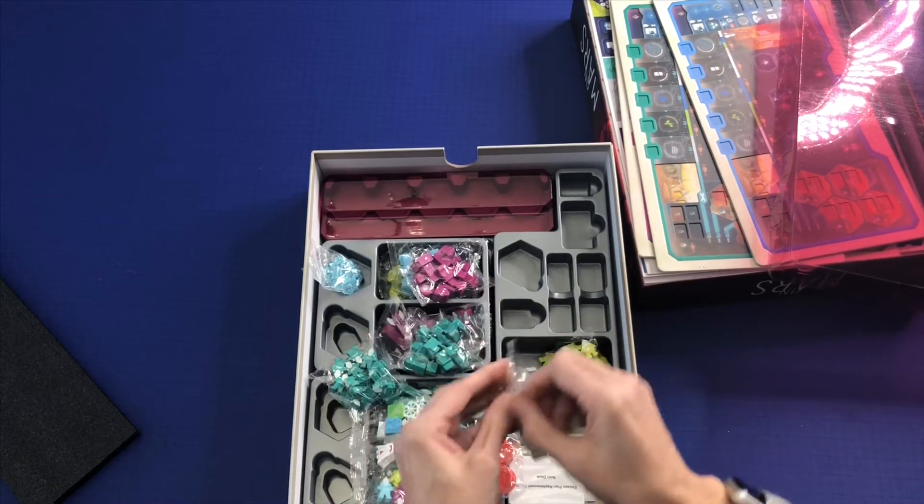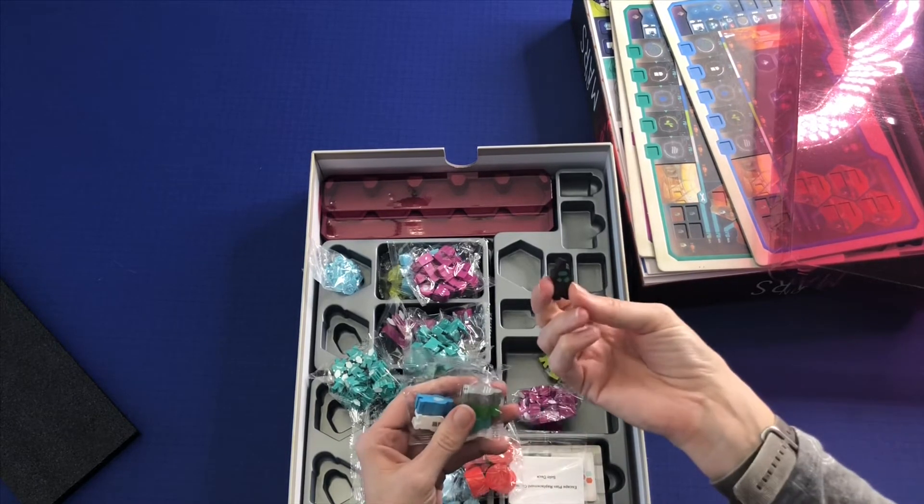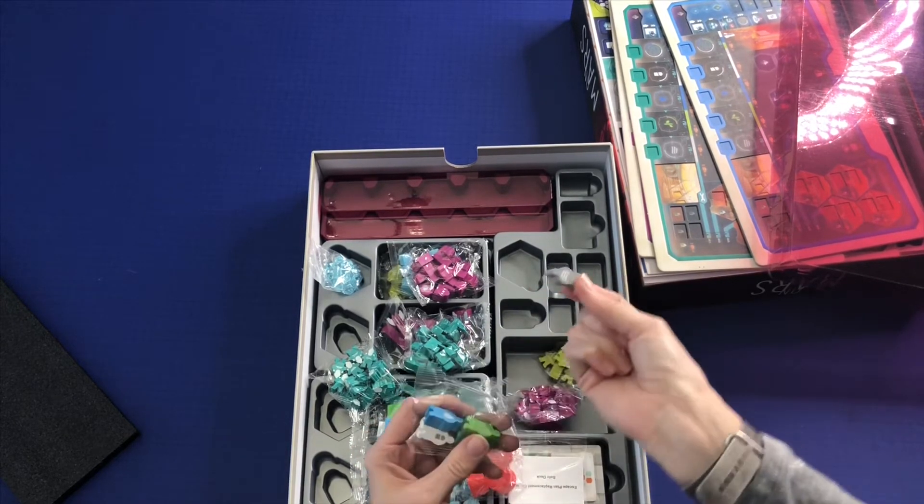Not sure. More meeples, but these have symbols on them.